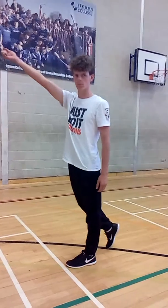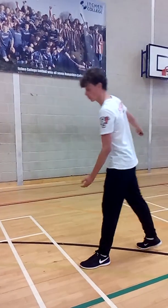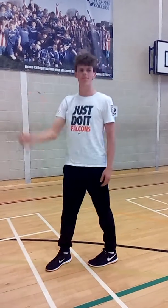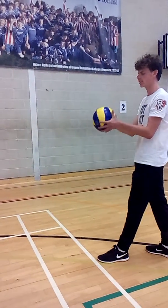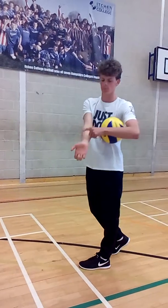The leg that started backwards should also be forward. When making contact with the ball you should hit the ball with your wrist area as it is more bony and can generate more power.